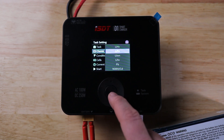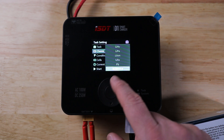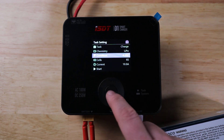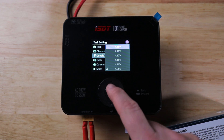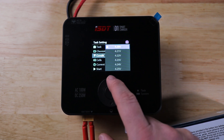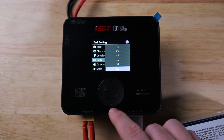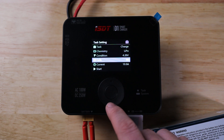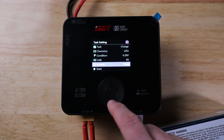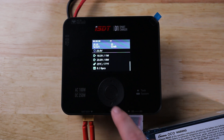For battery chemistries you have lithium high voltage, LiPo, lithium ion, LiFe, lead acid, nickel metal hydride, and nickel cadmium. Back on LiPo, you can set the charge condition — where the charger stops — from 4.15 up to 4.25 volts for a traditional LiPo. Cell count goes from 1 up to 6S, and current can go from 0.1 up to 10 amps.